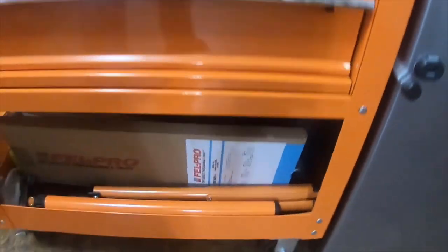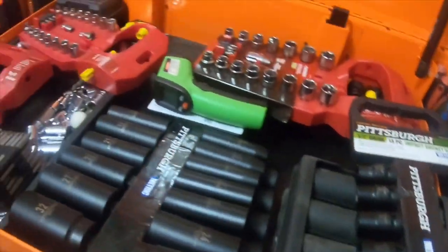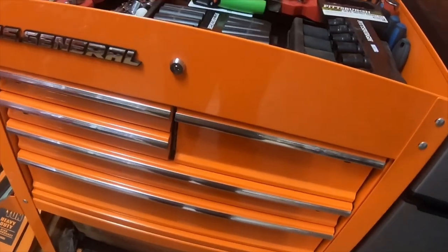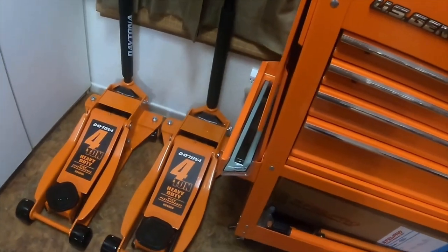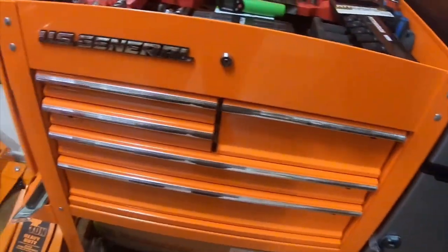Down here I have some gasket stuff, a couple boxes of drill bits, this drawer is full of diagonal grinder wheels and buffing wheels, and I have my three-eighths impact from Harbor Freight, my half inch, and my battery-wrapped ratchet down there. So this is a little toolbox tour showing off the orange floor jacks with the orange Harbor Freight 30-inch five-drawer cart.